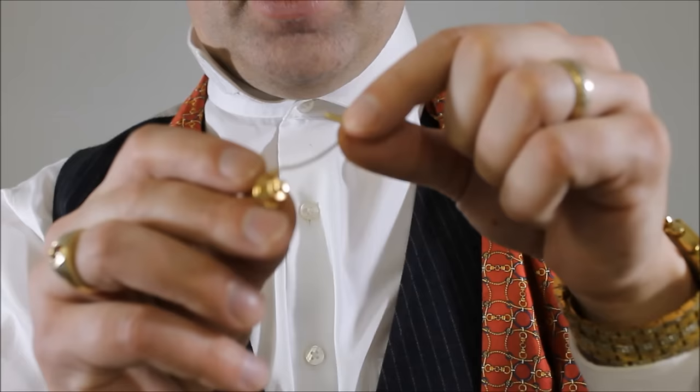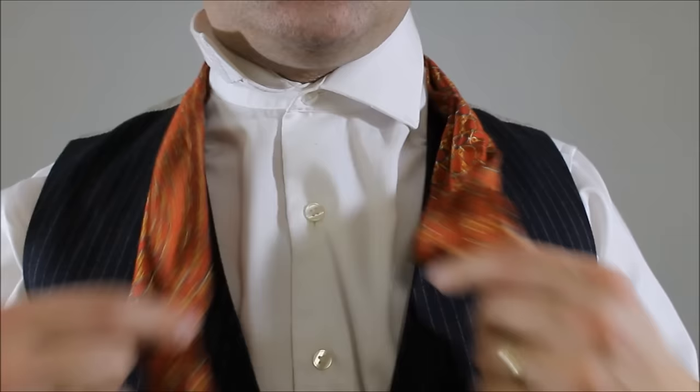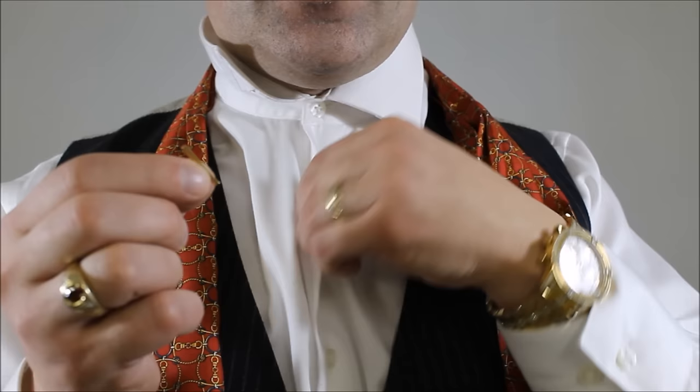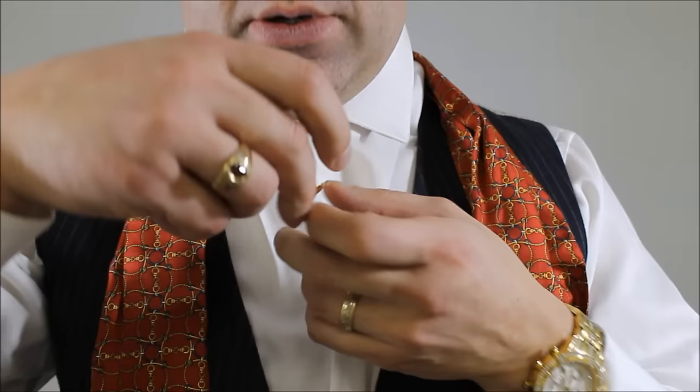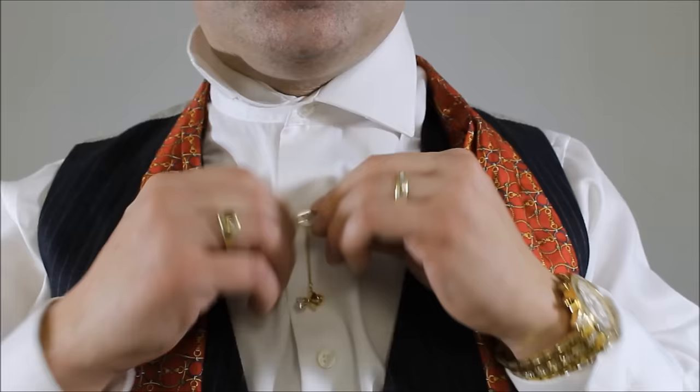Proceeding with the tie tack — here it is. It's got a bar, a chain, a butterfly clutch, and then a decorative front to it. Because I'm wearing a vest and an ascot is quite short, by the time I tie it up, it's going to be centered around here. So I want to insert this tiny little bar at the end of the chain through the buttonhole here for my button, through the front, like so. And once it's through, I can rebutton this button. For now, I'm going to let that hang there.